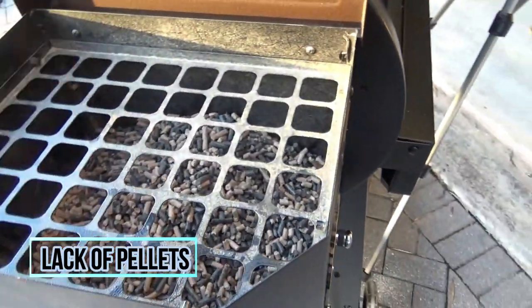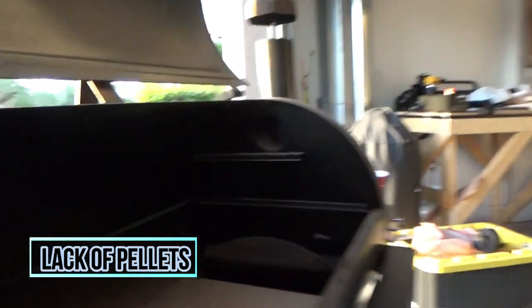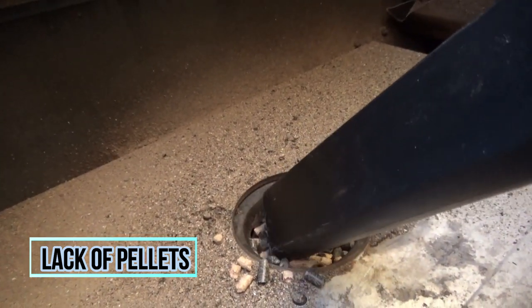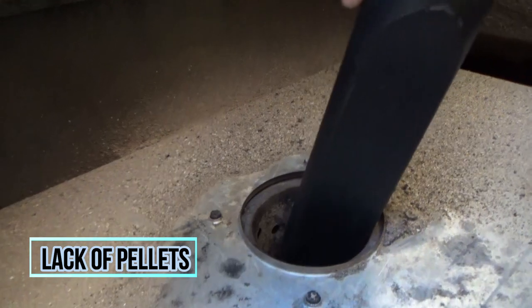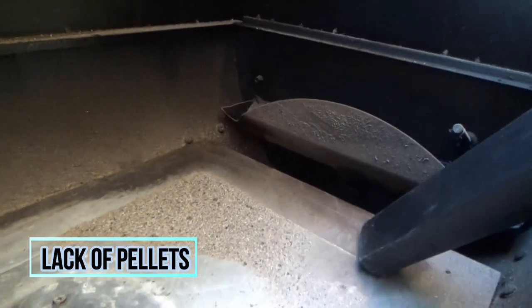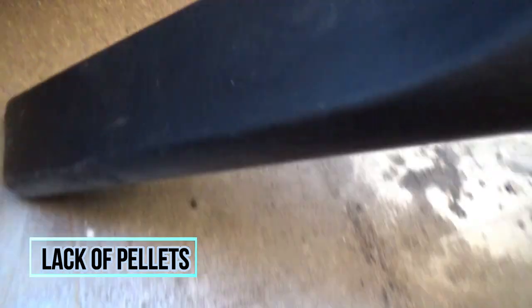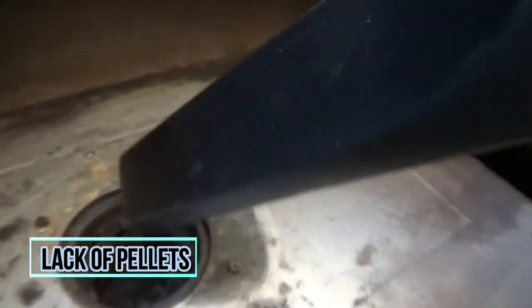If a flame-out happens in the middle of your cook, what you do really depends on your situation. The one time I had a flame-out I was cooking spare ribs that were already wrapped, so I wasn't getting any more smoke anyway — I just took them inside and finished in the oven at 250 degrees. If you still need smoke, take the meat inside and put it in the oven at the same temperature. Let things cool off, clean out the ash pit, fill up with pellets, start your pit back up, bring it to temp, and let the smoking continue.